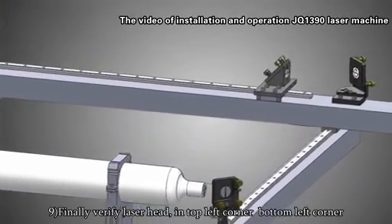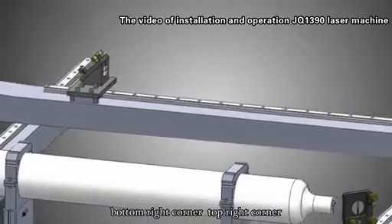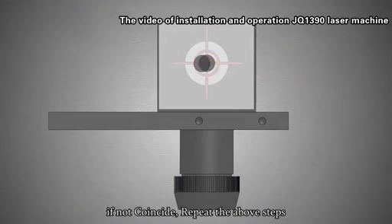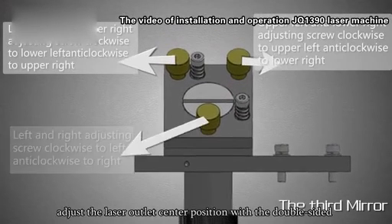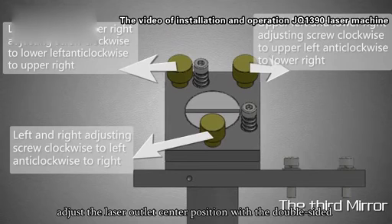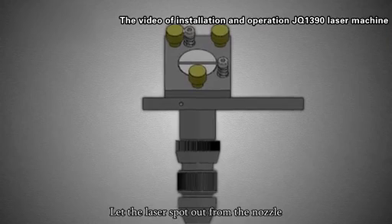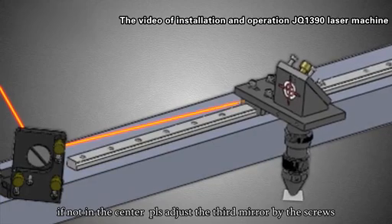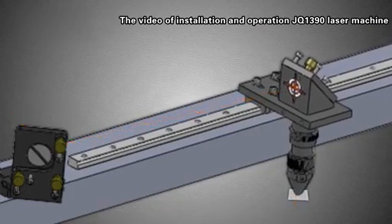Step 9: Final verification — check that the laser spot is centered and coincident at the top left, bottom left, bottom right, and top right corners. If not coincident, repeat the above steps. Step 10: Install the third mirror and focus lens, then adjust the laser outlet center position using double-sided adhesive tape. Step 11: Fire the laser and check that the spot exits from the nozzle. Step 12: If not centered, adjust the third mirror using the screws until the spot shoots from the center of the nozzle. Step 13: Adjust the laser outward.